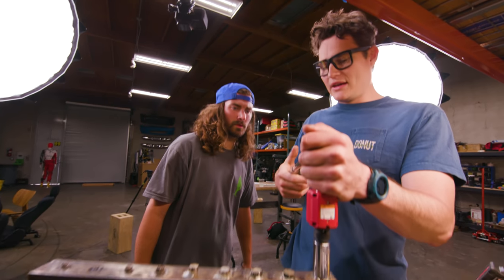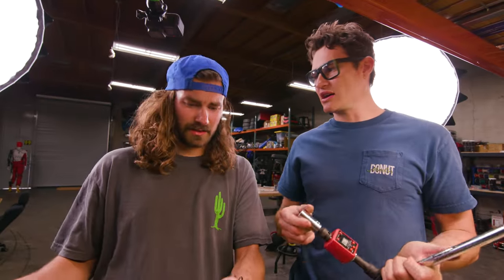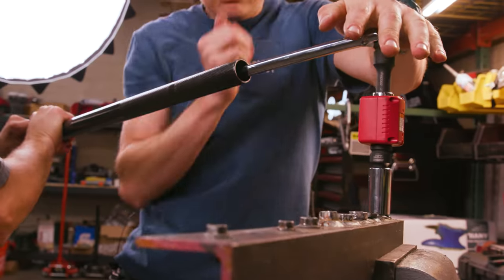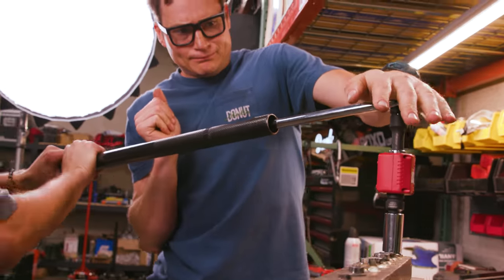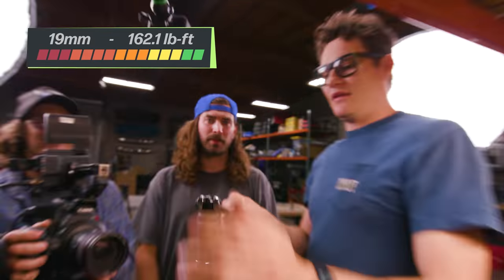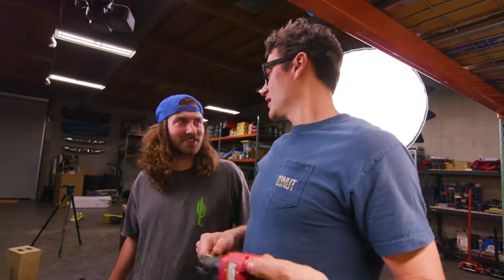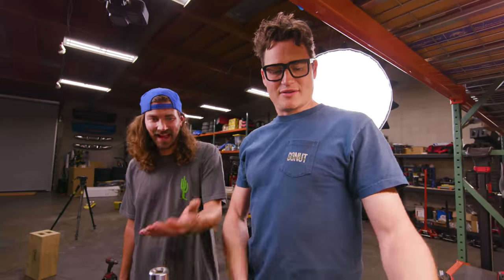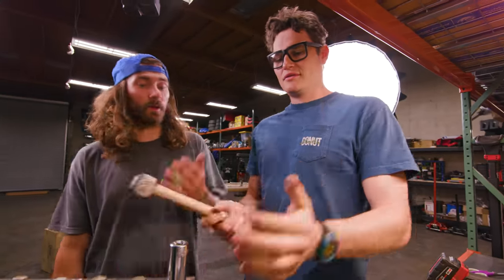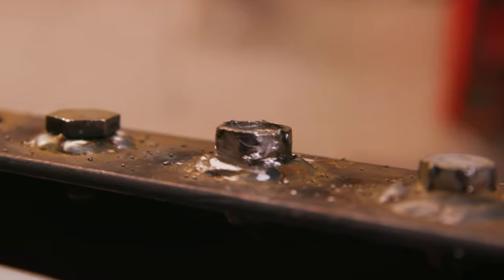Final stop is a 19 millimeter. It fits perfect inside because all the pins are pushed down at that point — now it's just a regular socket. We overloaded the equipment: 162.1 foot-pounds. Beat the 150 foot-pound claim, but of course it did — it's basically just a socket. At the high end of its range, it's just a worse socket that doesn't have as much depth as a normal socket would.